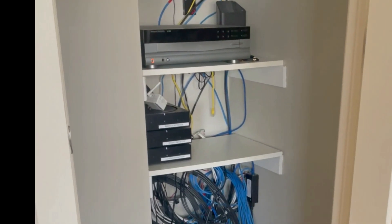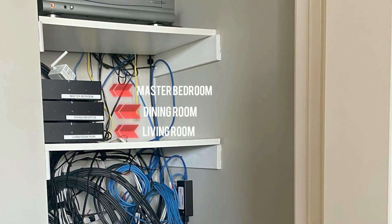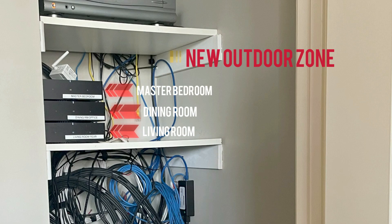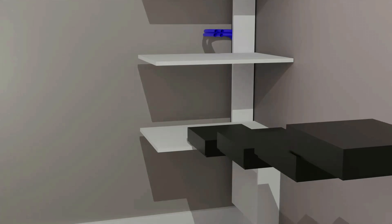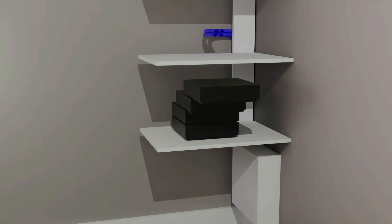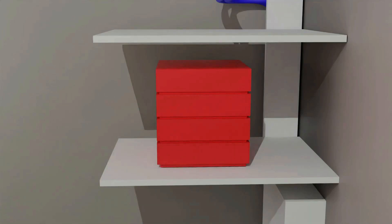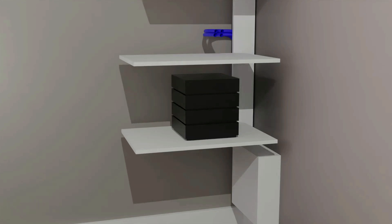Before adding the outdoor audio zone, this client already had three zones of audio. Each zone has a Sonos amp. The amp for the outdoor zone will be number four. Sonos amps are made to stack on top of one another, and this is okay most of the time. But an outdoor audio zone is often the first time many clients put high demands on an amplifier. Instead of leaving them stacked up, we have the space so we're going to spread them out.